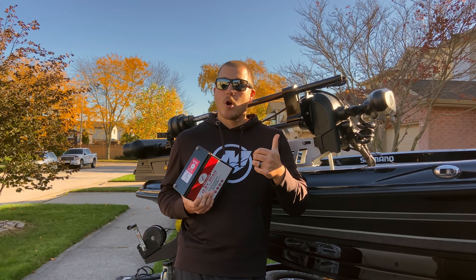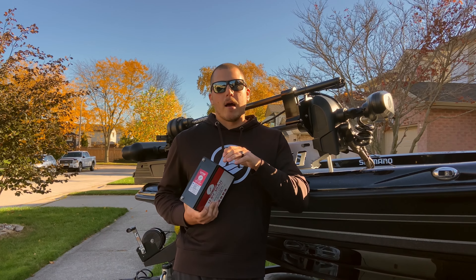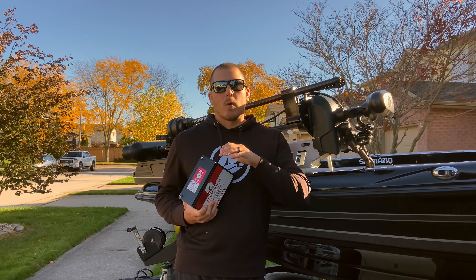This little Linac lithium 30 amp hour battery powers both my Garmin LiveScope and my Humminbird Mega 360 imaging on my boat.